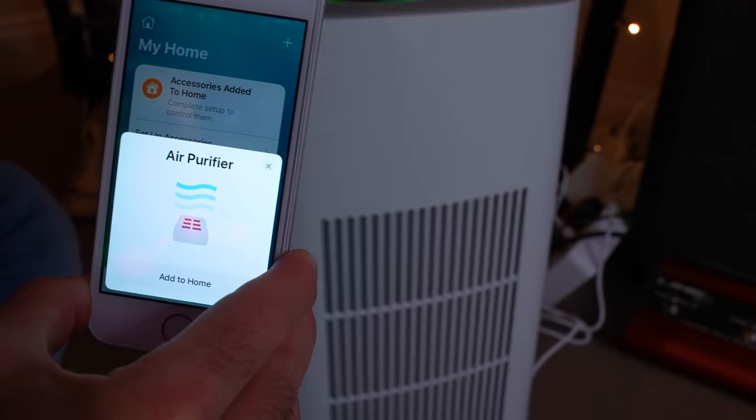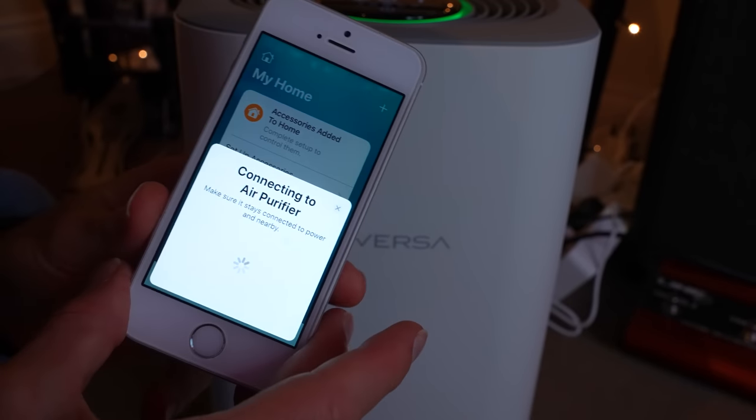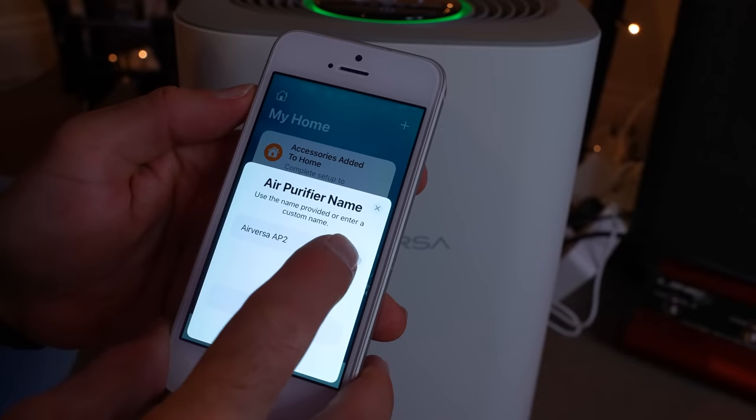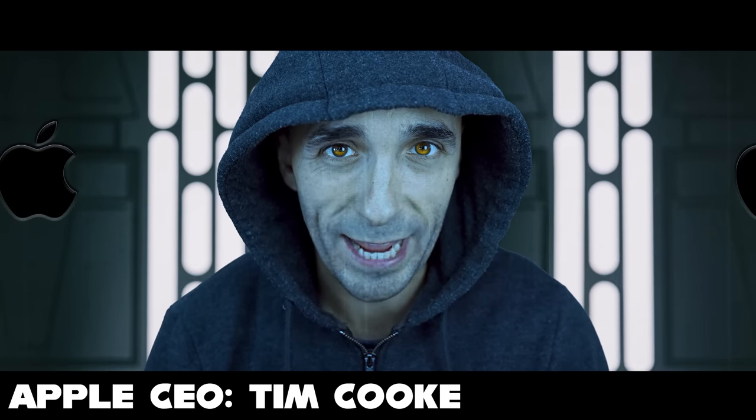It just works. And this is what I love about Apple HomeKit stuff. Right from the outset, Apple CEO Tim Cook was like: 'Smart home manufacturers of Earth, you will do it our way or not at all.'